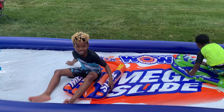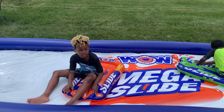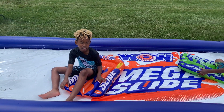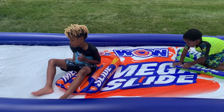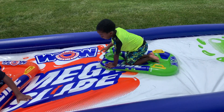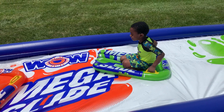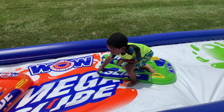On a scale of 1 to 5, I give this a 5. It's very comfortable when you are on the slide. I give this a 5 — it's awesome. Most fun you had in a long time? Yes.